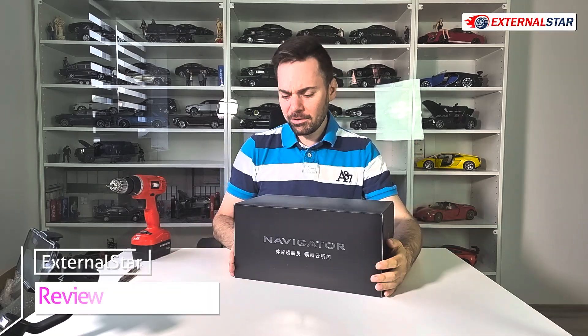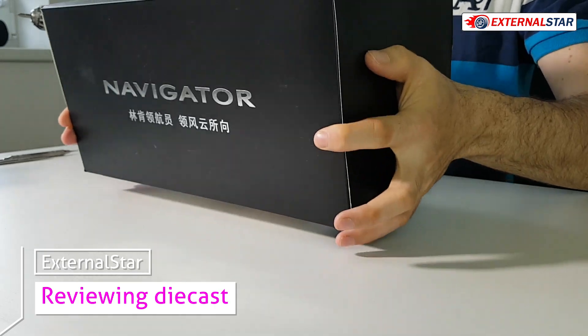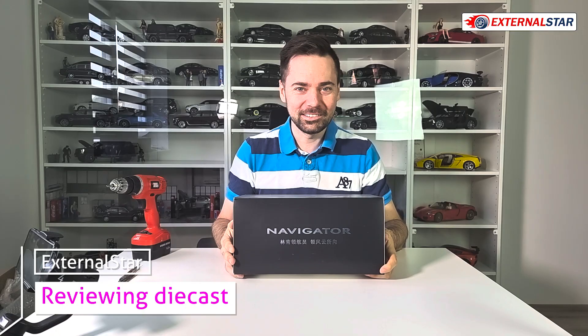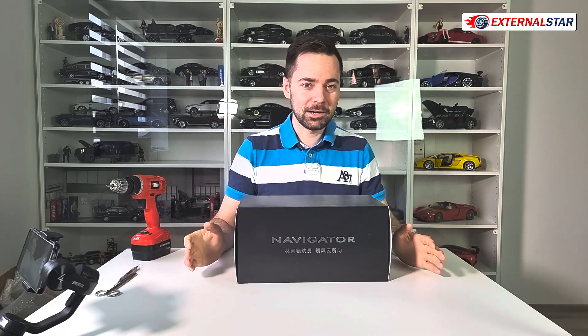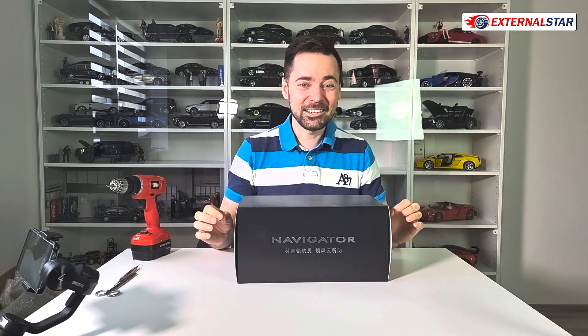Hello everyone, welcome to Exxonostar channel. My name is Mark and today we will be unboxing and reviewing this Lincoln Navigator in 1 to 18 scale, produced in China by an unknown company.